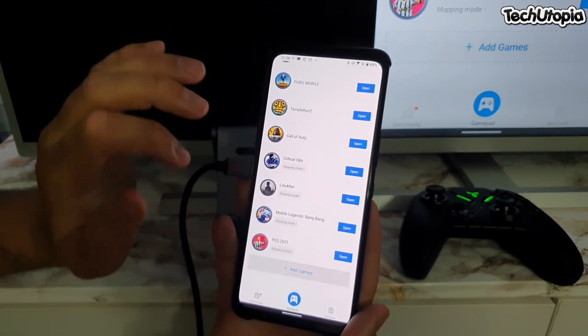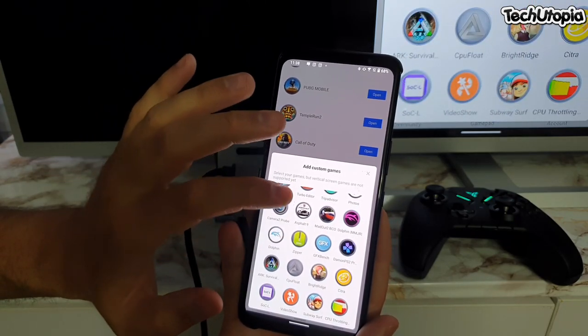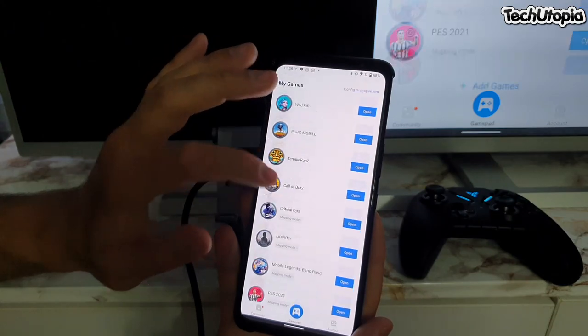So now if you want to add games, you add them from here — simple. Like I can see by myself, I don't add Ark, I'm not gonna add Asphalt 9 — these games have default gamepad support.